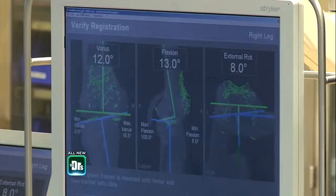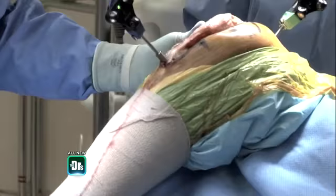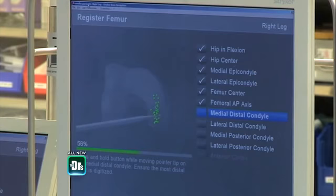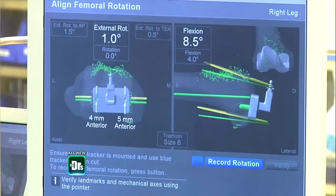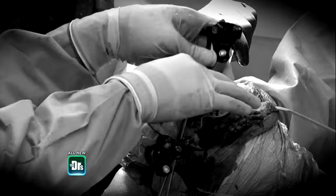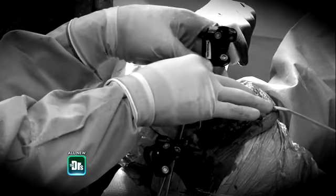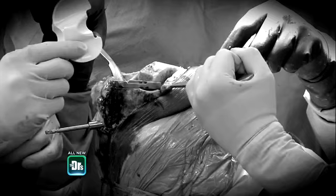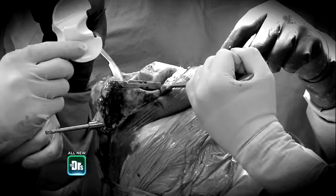The first step of the surgery is to allow the computer to collect information about the patient's knee. These computer trackers send information to the computer: where the hip is, where the knee is, and where the ankle is. These dots map out the front of her femur. Once the computer has the sizing information, it gives recommendations on what size fits her knee best. There are 11 landmarks throughout the femur, the top bone, and then we register the tibia and go down to the ankle.